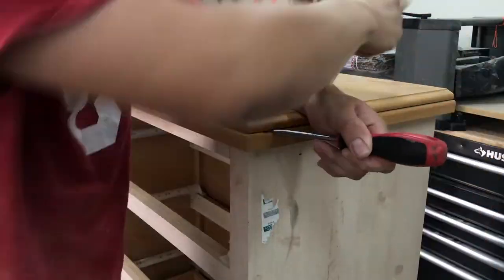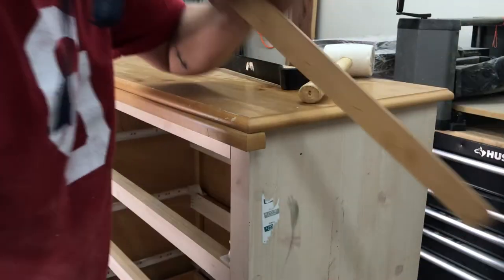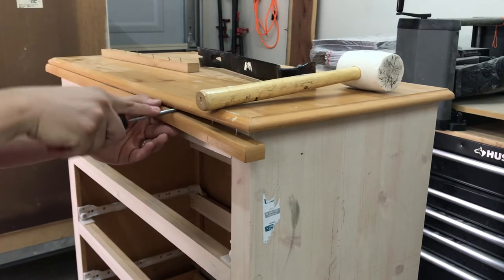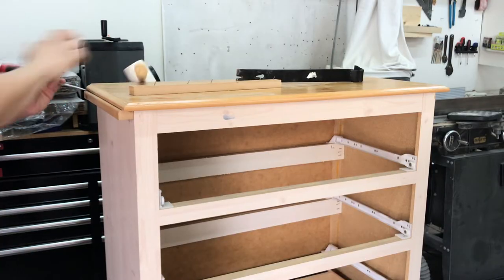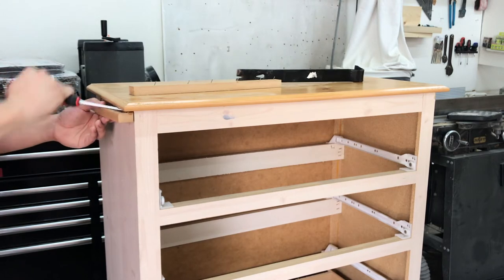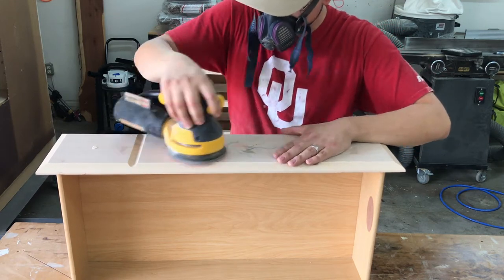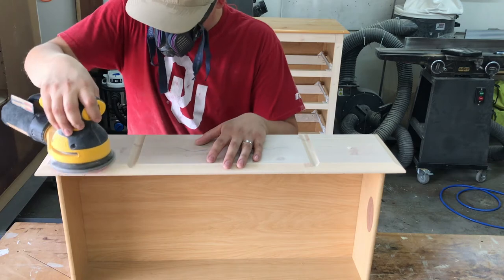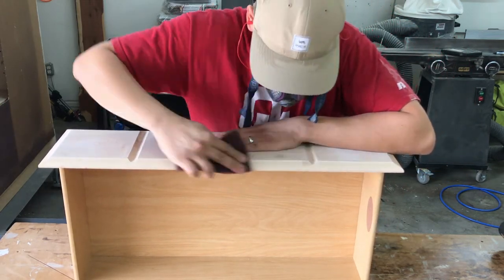I didn't like the look of the extra trim pieces on the top so I used a screwdriver to remove them. I sanded the drawer faces with my orbital sander and 150 grit sandpaper, then hand sanded the grooves and edges. This will help the primer adhere better.